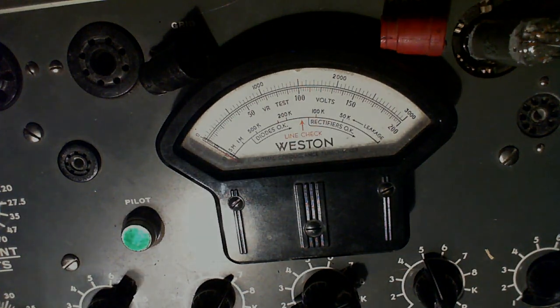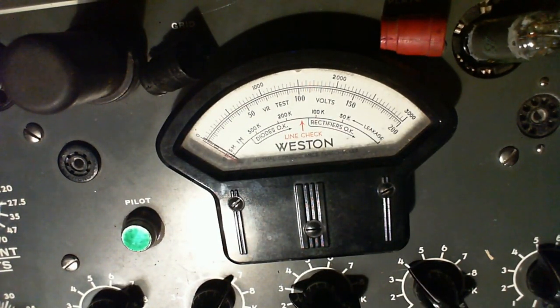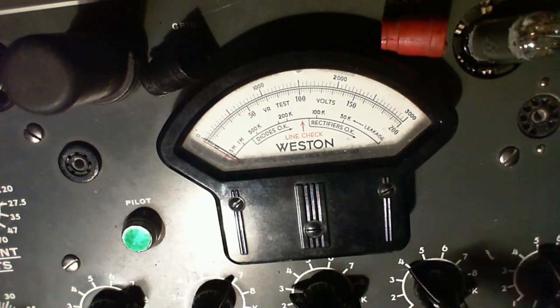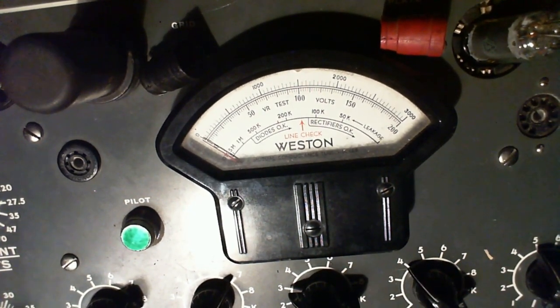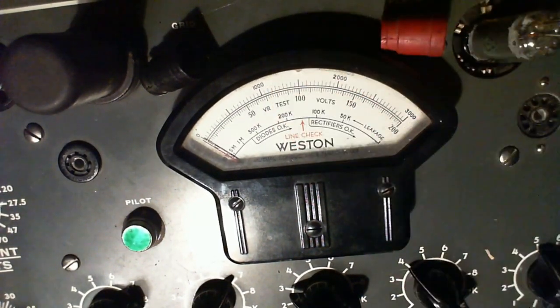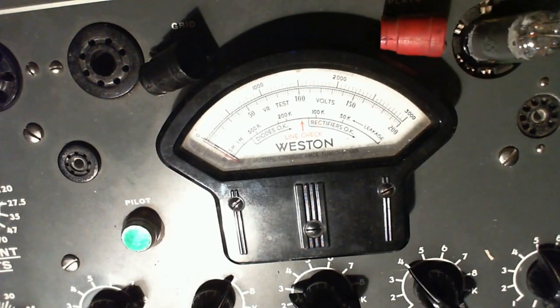Let's do the others too. This next tube is the 6SQ7 - it's got two diodes inside and one triode amplifier. Pretty important tube - none of them are in there for fun. No shorts. This tube should show up at 760. So if it can't get above 760, it's a bad one. This is the triode we're checking right now. And that looks like a pretty strong tube to me.